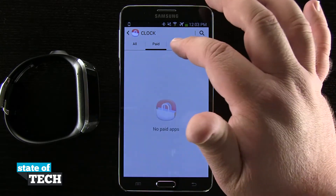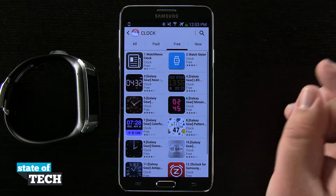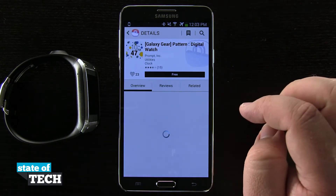I can come into the paid ones, I can see some that are free, and I can even view new ones. So what I want to do is download a new one — I'll go with this nice cool-looking paint splatter one here.